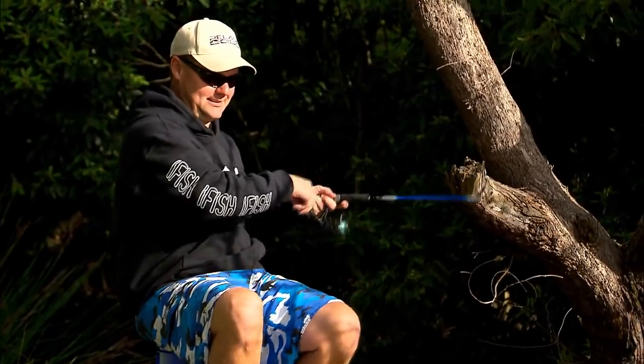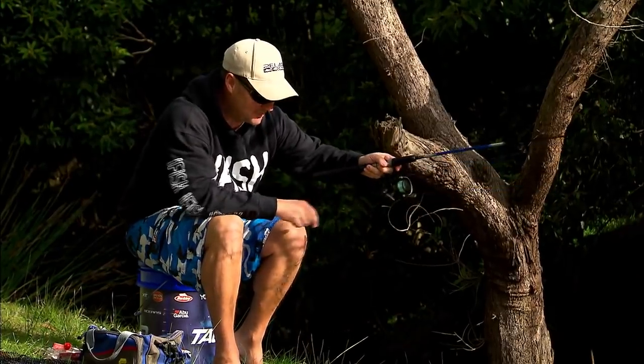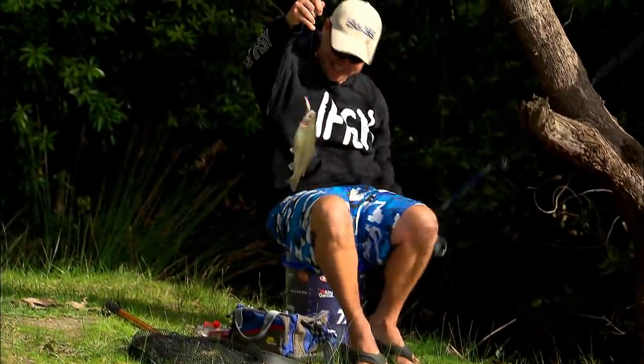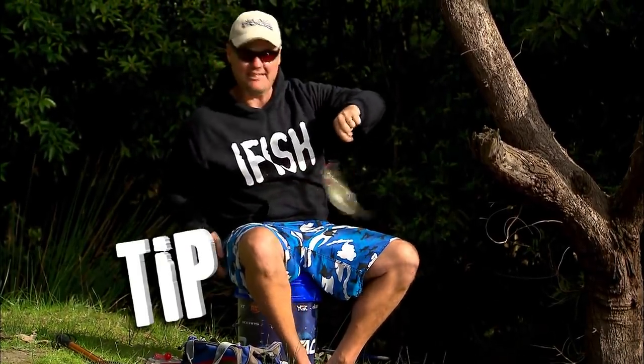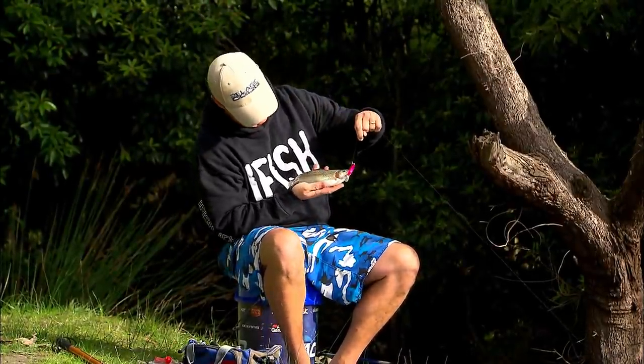I'm looking for a reaction bite here — and gotcha! Oh, first cast! That's a nice little fish, and he knows to go straight for that structure. Beautiful little fat fish — a fat little rainbow trout. I'm just going to try lifting this guy. Oh how's that for a fatty! That is awesome. Look how fat it is — be very careful with slippery little trout and treble hooks. Look at that beautiful fish.